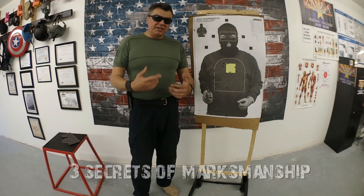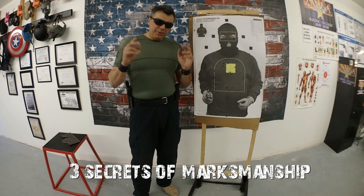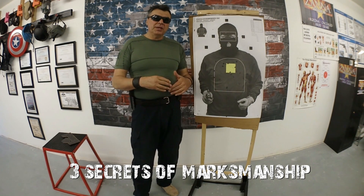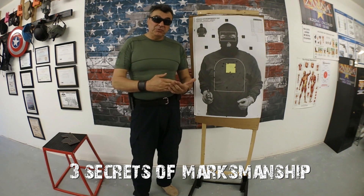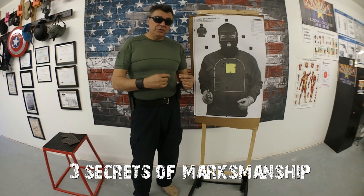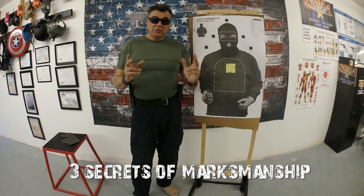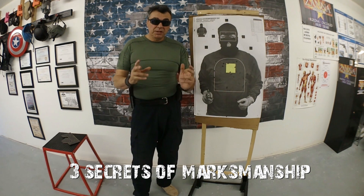I'll show you the three secrets to shoot your gun straight — hitting your target. It is not an accident, it is not about luck, it is about following these three basic secrets. Be careful, these three secrets will be adapted in real life according to the distance of your attacker, but these are the three general principles of marksmanship that you need to use every time.